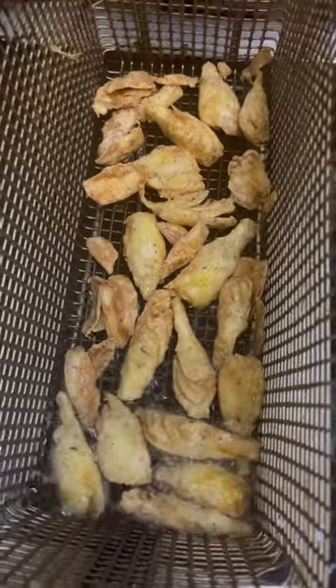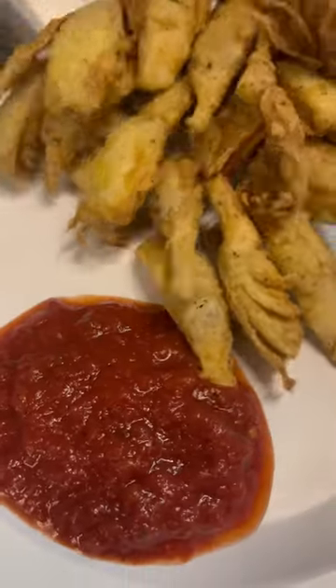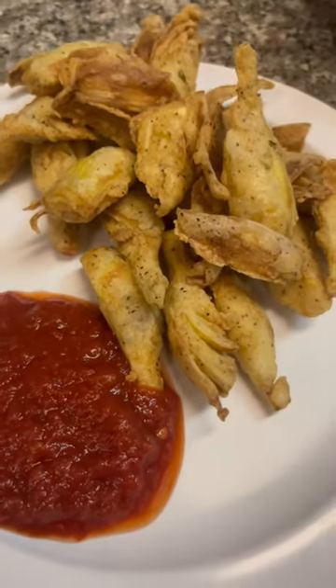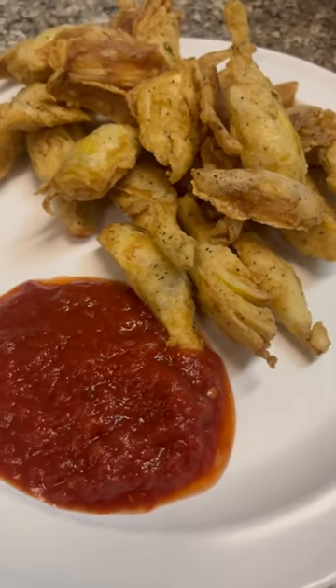Fryer at 350 for about two minutes until they're golden brown. These pair excellently with marinara or garlic aioli. Look at that — gorgeous, crispy, golden brown, easy to make.